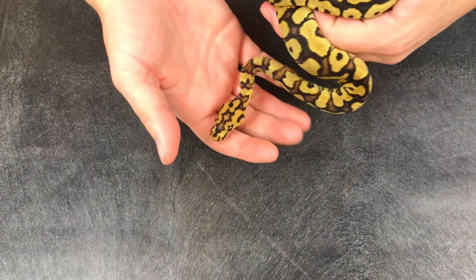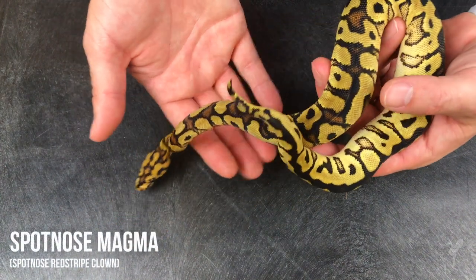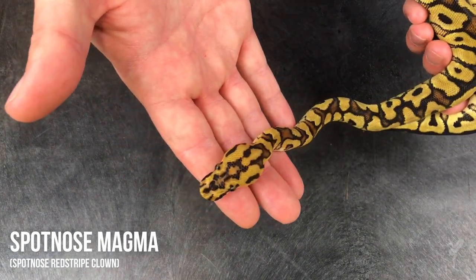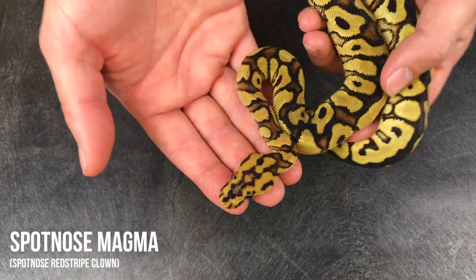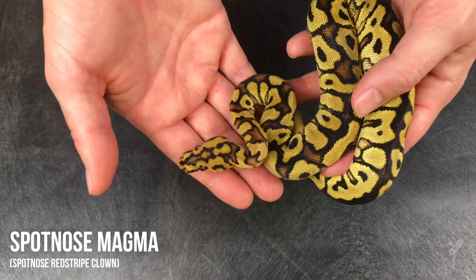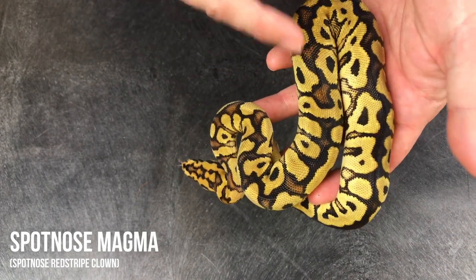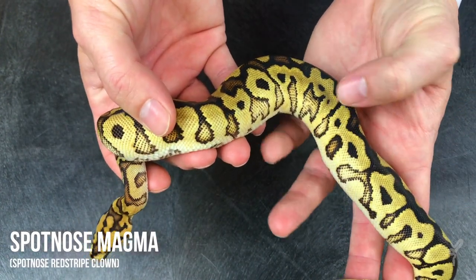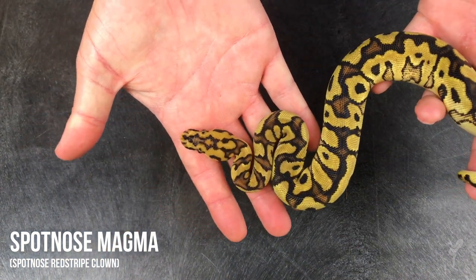This is our first look at a red stripe clown in a pattern mutation — this is the spot nose red stripe clown, or the spot nose Magma Ball. Really really impressed by this head pattern; that's the number one feature that came out. It still has the ear markings, but they're changed up a bit by the spot nose clown pattern. It brings in some really nice reds into the dorsal black back, opens up the teardrops and makes them more pixelated and more red — really incredible how that turned out.